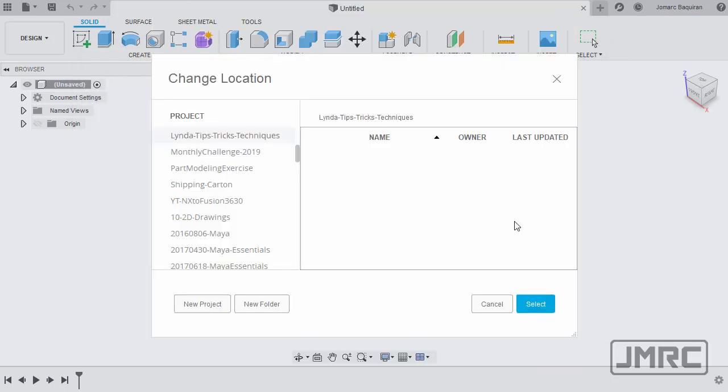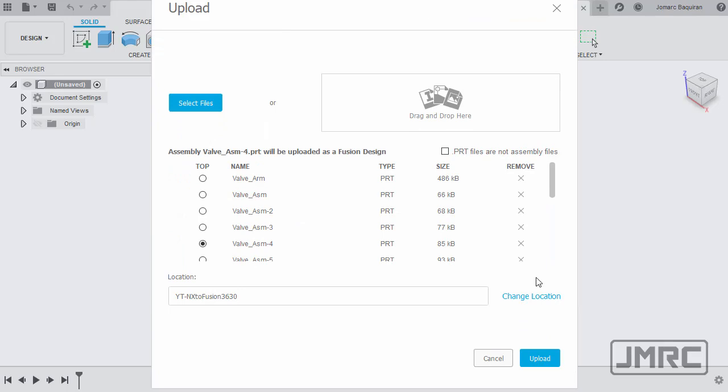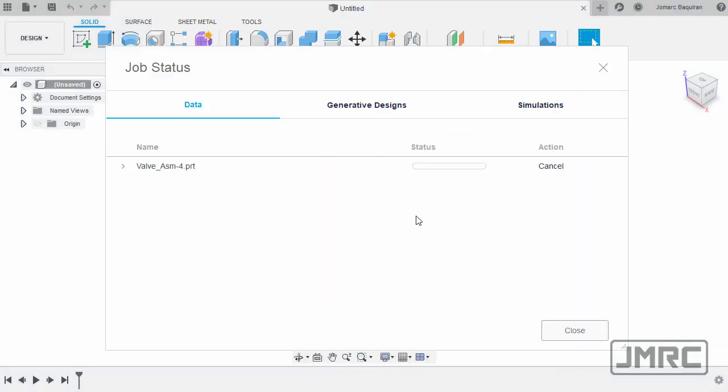For the location, I'm going to place this in my preferred folder. Selecting the folder and finally hitting Upload. Here we have the Job Status window — our file is now being uploaded to the cloud and converted. Status: complete.